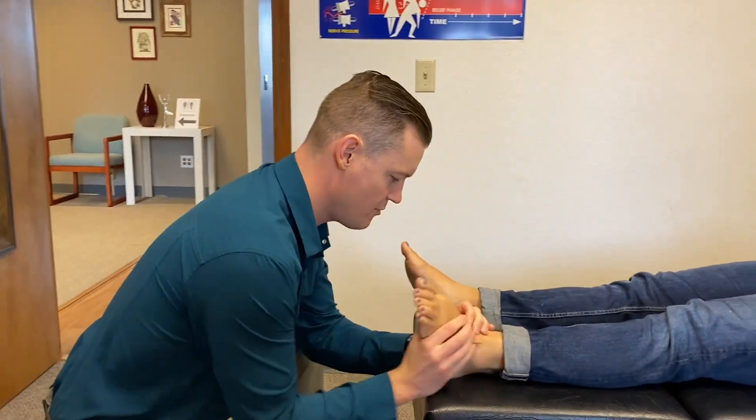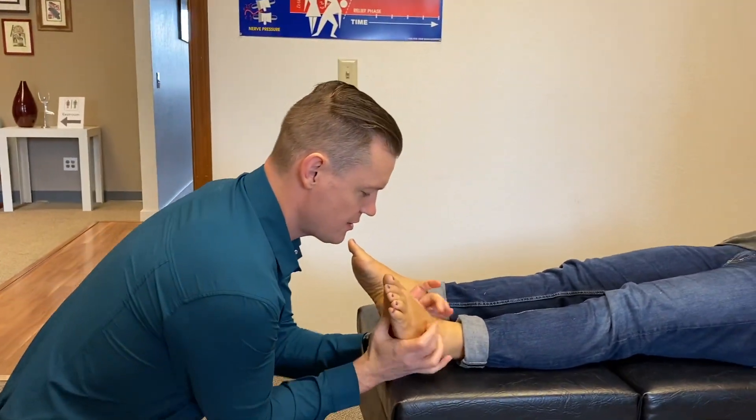Make sure that the feet are moving well. Adjust this mid-tarsal break right here.